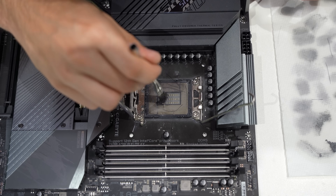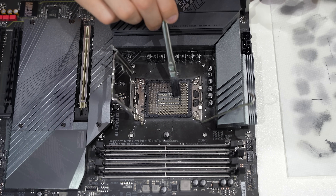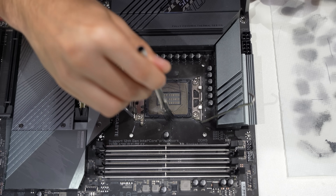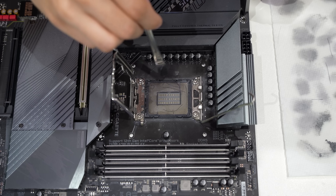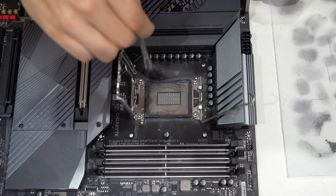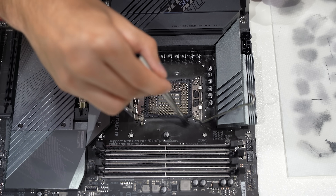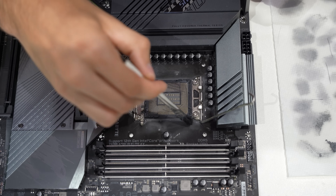Now if you're working with an LGA AMD socket where you don't have a pool in the middle without pins, what I suggest doing is pushing a lot of that thermal paste to the sides of the socket. It's really the only way you're going to be able to get a lot of this paste out of here.